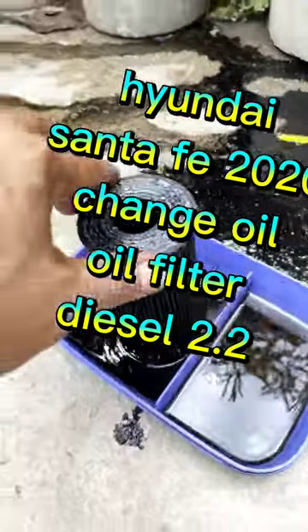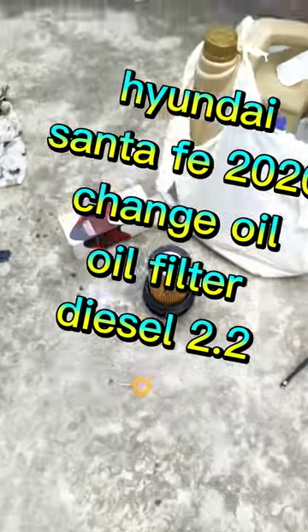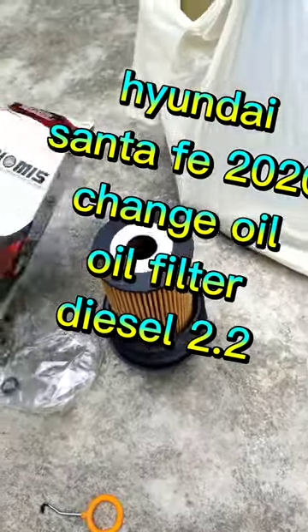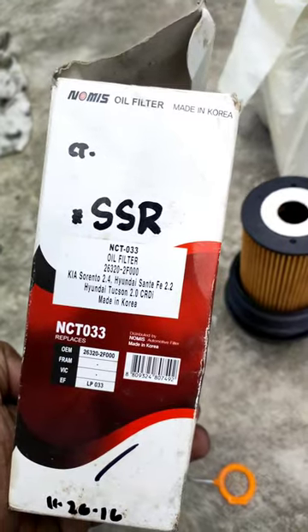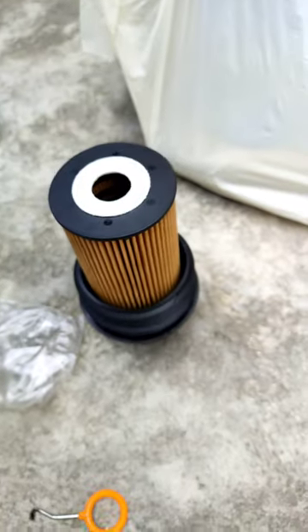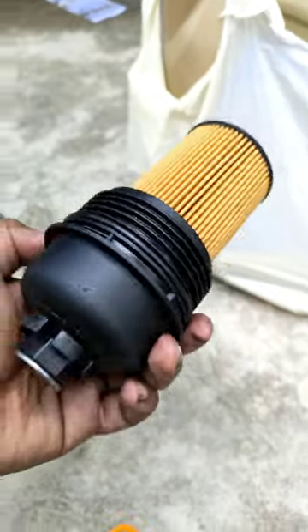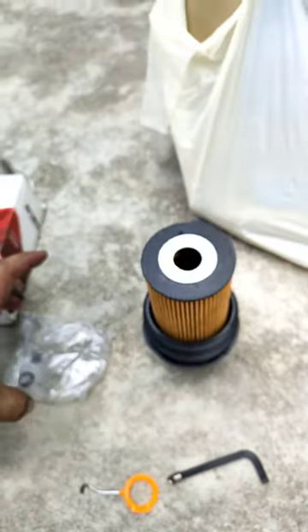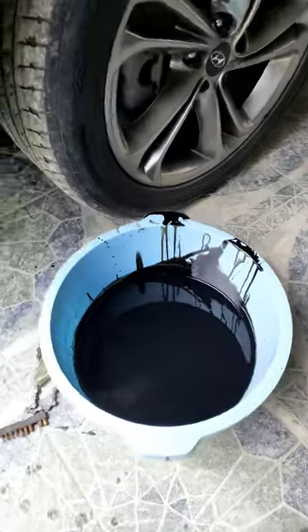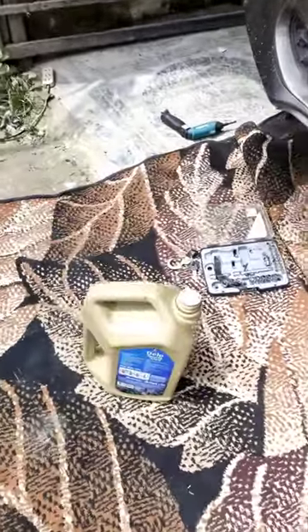I just want to inform you what's the oil filter of Hyundai Santa Fe 2020 2.2 diesel. This is the replacement filter — I already completed replacing it. The oil was already too dark, so this is the replacement.